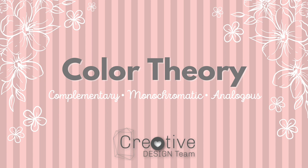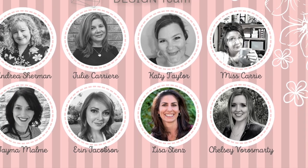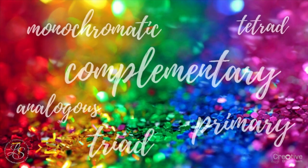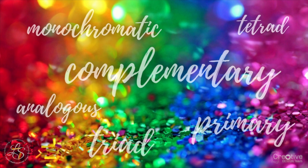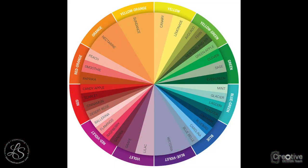Hey everyone, it's Lisa Stenz from Lisa's Creative Corner. I'm really excited about this month's Creative Design Team Collaboration because we're talking about color theory, one of my favorite topics. Each of the design team members will be sharing one or more color theory concept in their video. Today I'm going to be sharing three different concepts: monochromatic, complementary, and analogous colors. When talking about color theory and thinking about which colors to choose, it's really helpful to start with a color wheel as reference. We're going to use Close to My Heart's color wheel with all of their different colors.